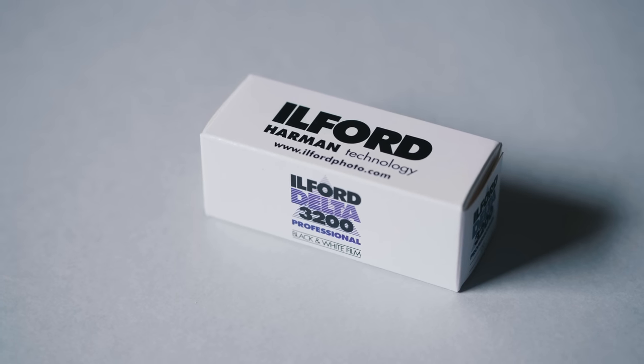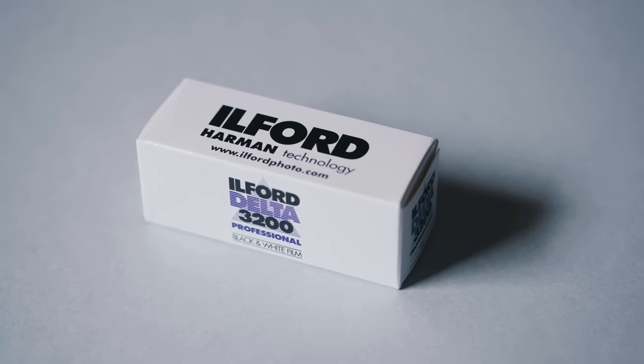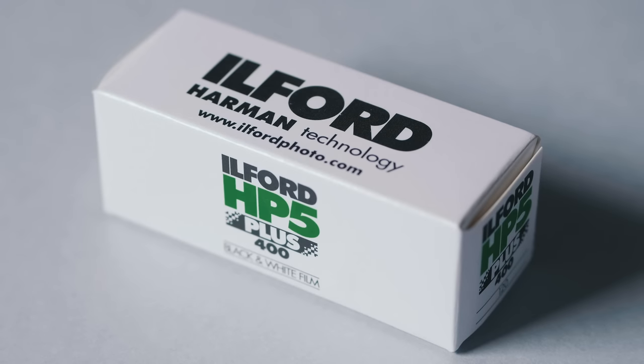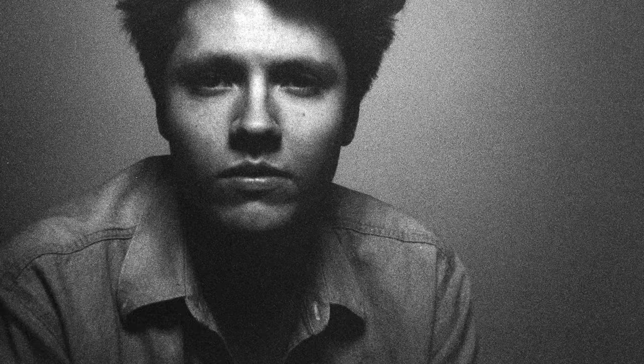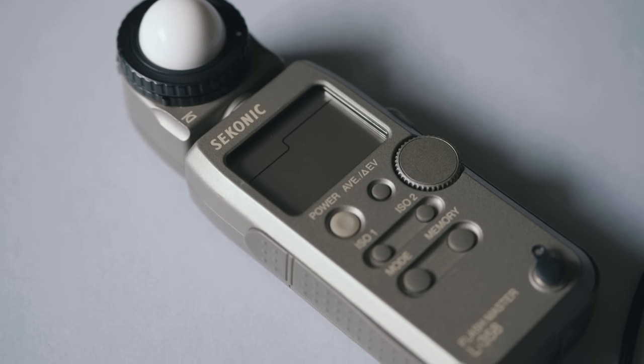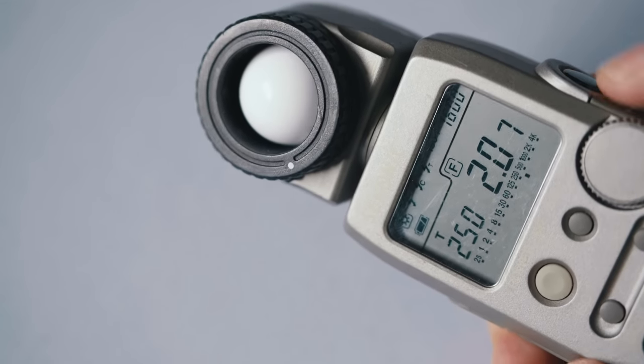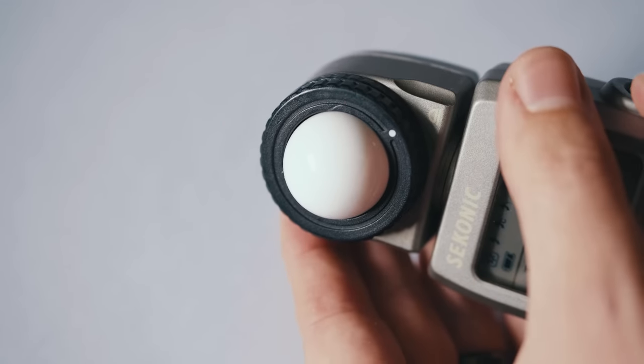Given the exposure limitations of the Holga, I decided to load up some Ilford Delta 3200 in medium format. This has to be my favorite black-and-white film. HP5 pushes extremely well and can give really clean results, but I honestly love Delta 3200 because of that more pronounced grain. My favorite look with this film is exposing it at 1600 and developing it for 3200.